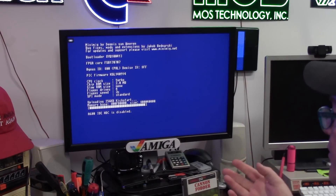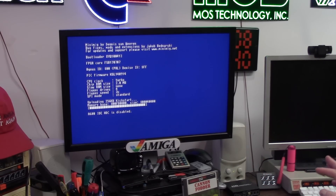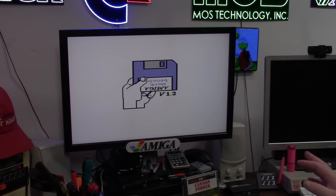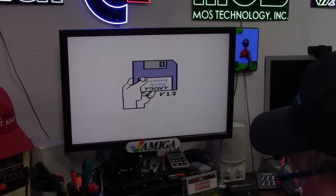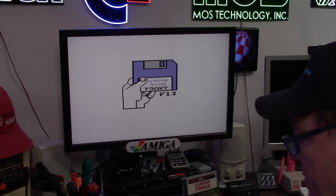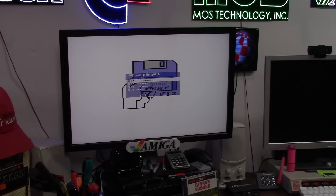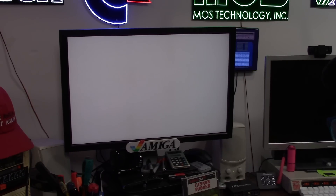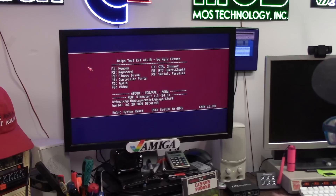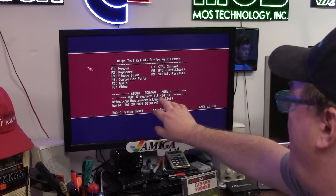Workbench kind of sucks — it's not good at all. Making a Workbench 1.3 hard drive might be beneficial for some small programs, but you're not going to have any memory to do anything hard drive wise. It's kind of neat to see what it does. It's got the Amiga Test Kit on there — this is the brand new one, 1.18. Tells you all about your junk.